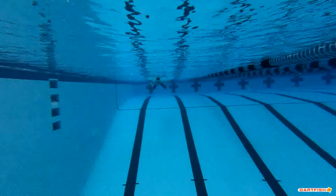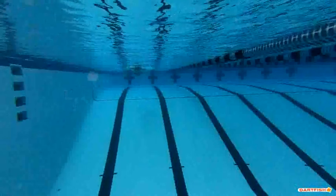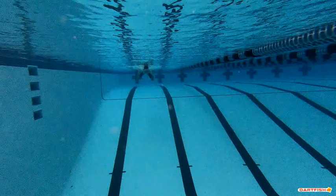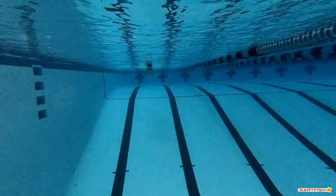We're going to watch Nico's breaststroke coming at us and see what it looks like as he's moving forward. As we get closer, you can see where his hands are right here, and you can see how high that head is. You can see a little bit better as far as what we're talking about — getting your head down into those arms.